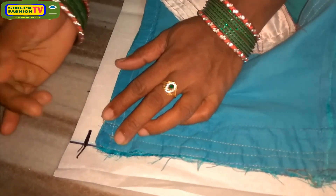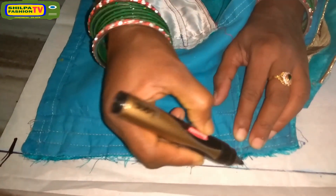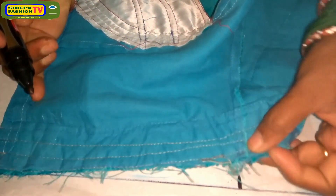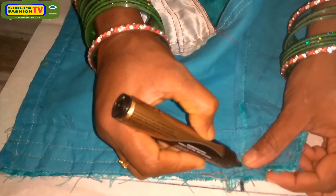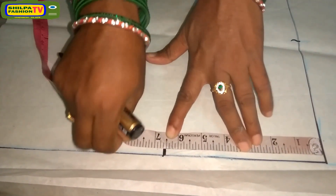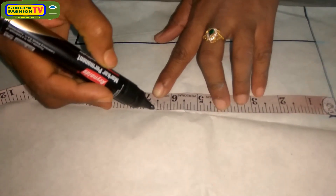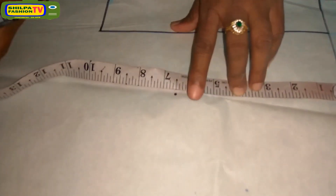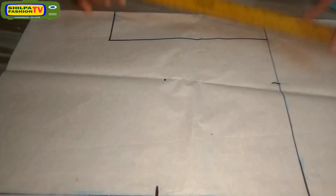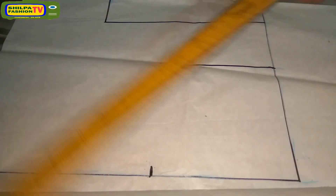Also mark half inch above the waistline — we will cut that later for good fitting of the waist. Then keep the measurement blouse above the first marking, leaving half inch above for sewing allowances. Also make another marking at half more stitches. Then we will get the half-more length automatically. We got a half-more length, that is 6.5 inches. Then connect the shoulder line and half-more length as well.